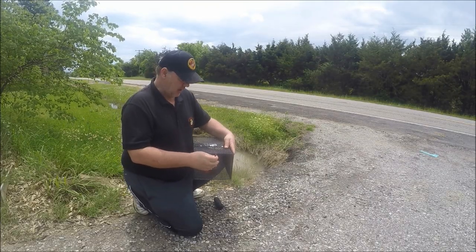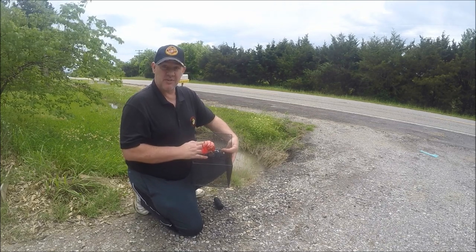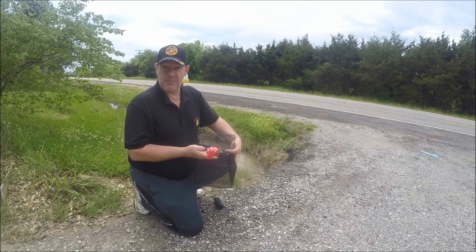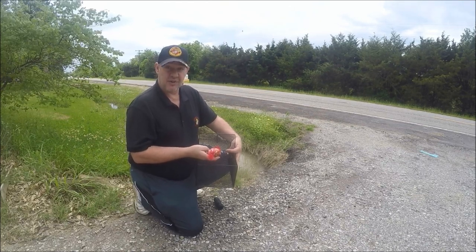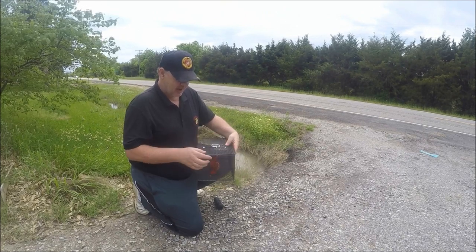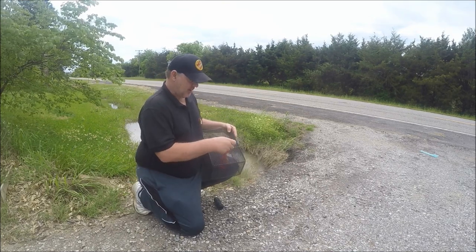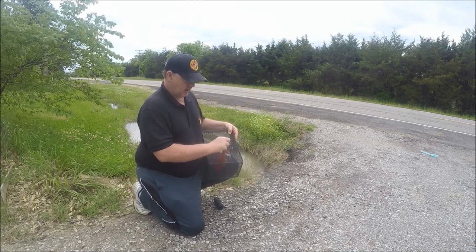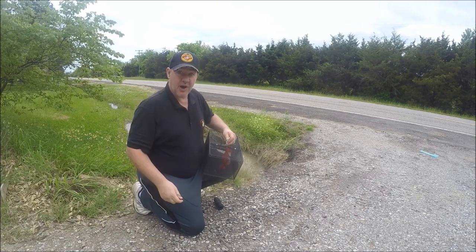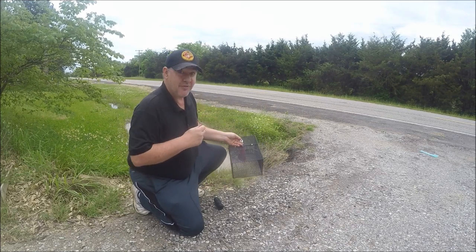I'm gonna quickly show you how I've got my setup. This is actually a sack that oranges came in — I just cut a piece of the mesh. What I did is I put a piece of bacon in it and also put a handful of cat food in it. I just put a clip on it and I'm hanging it inside — that's gonna be my bait. Then I just got another clip, clipped it on with a string. Now all I'm gonna do is drop it in the road ditch and we'll see if we can catch some crawfish.